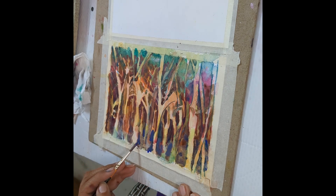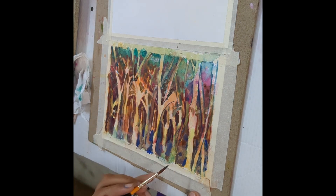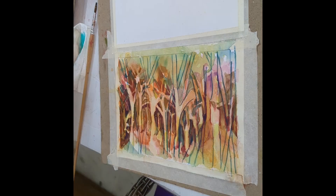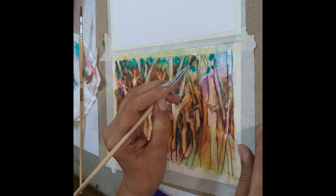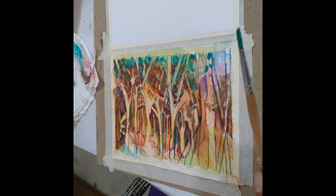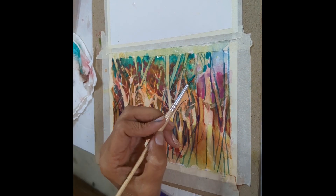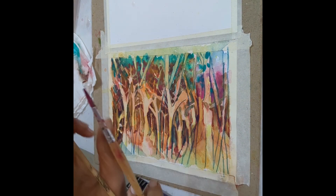I put in very deep shades right at the end and very light shades around the trees as you can see. I dropped in sap green around the trees on the top — first I covered that area around the trees with a lot of water and just dropped in the colors into the water.